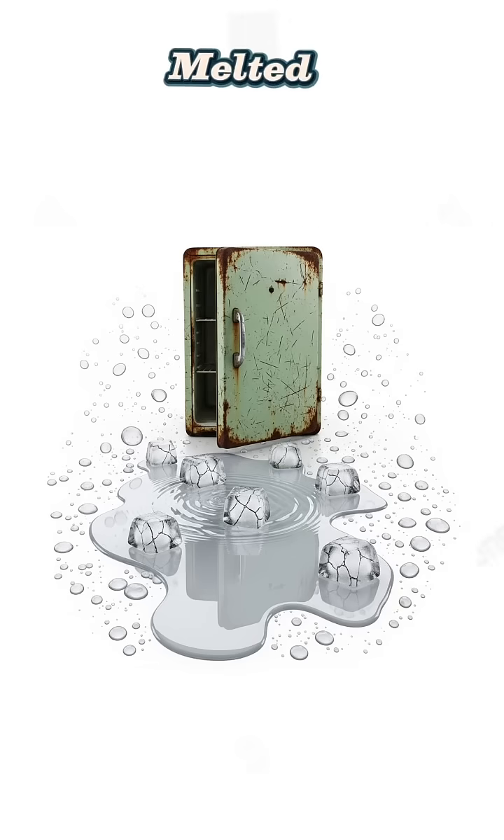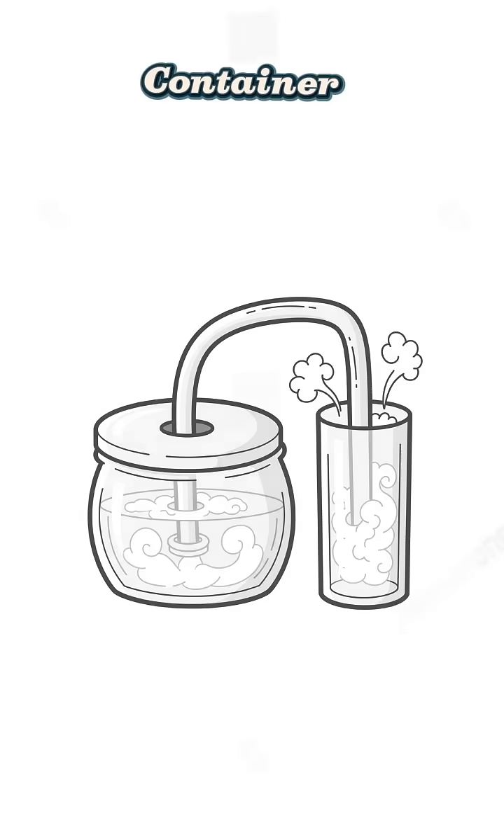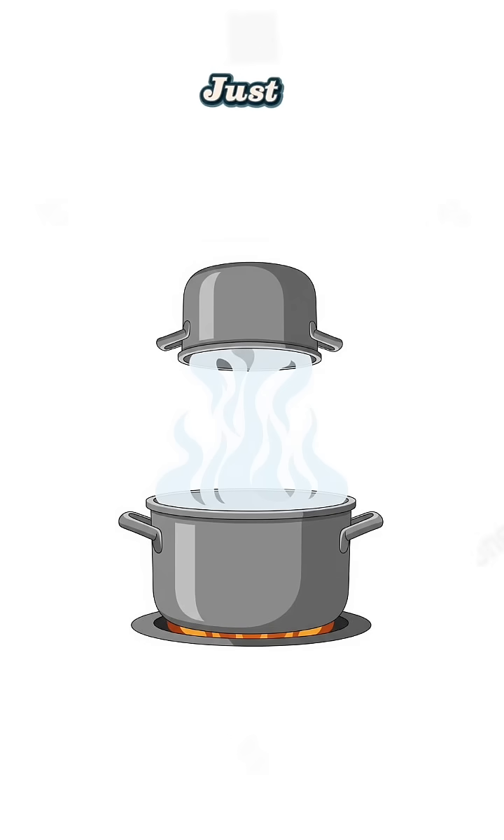Puddles, gutters, even melted ice from that abandoned freezer. Put a lid on it. Jab a tube into the steam and aim that tube into another container. No tube? Just hover another pot over it like you're catching ghost breath.